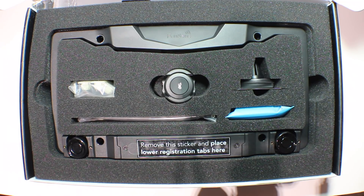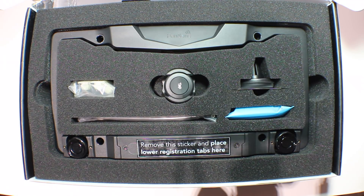So everything you need is included. You get the FenSense frame, security screws, batteries, phone mount, and a tap button that I'll discuss later.